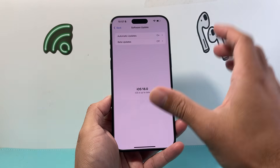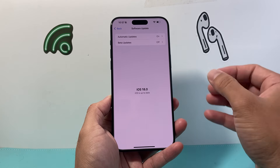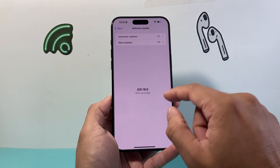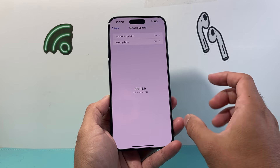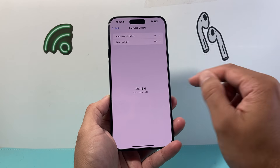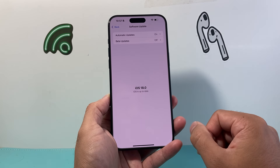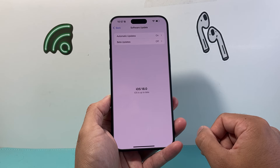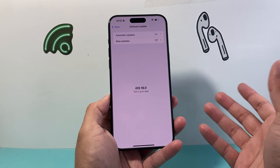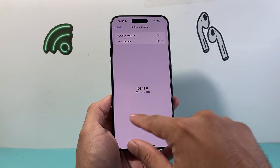Along with updating your iPhone, another thing to consider is updating the firmware on the device that's not connecting. Sometimes if it's a CarPlay system or headphones, because it's a new version of iOS, the connected device also has to be compatible. If the firmware or software on it is an older version and hasn't been updated to work with the new iOS, it will not connect or will cause issues. Refer to that manufacturer's guide or search it up to figure out how to update that device's firmware.